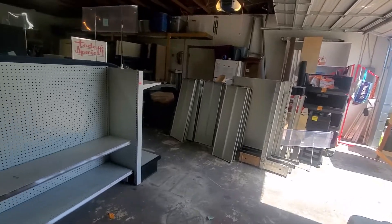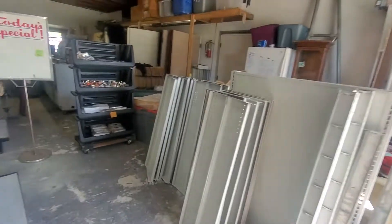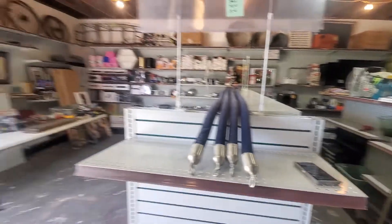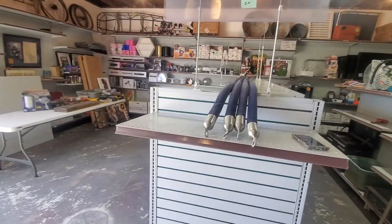I'm tearing apart my shop. These shelves here I just put on Craigslist, so if you know anybody who wants all this shelving — the three pieces that were in the center, not the wall shelves, just the center stuff — those are now on Craigslist.